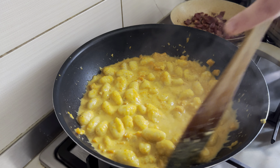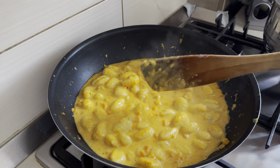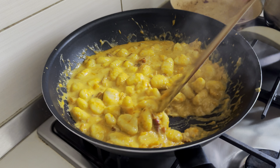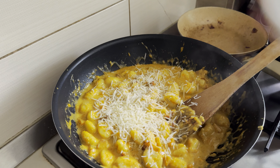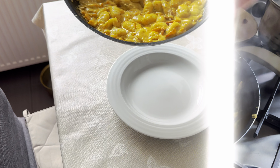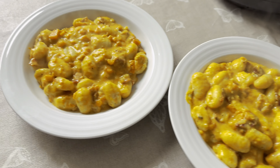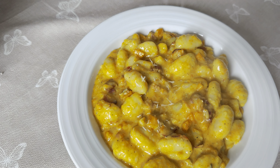Make sure you taste it and see if it needs anything else. Now we're gonna put the bacon in and mix it. Then we stop the fire and we're gonna put the parmigiano — put as much parmigiano as you want. After you put it in the plate, you can add even more parmigiano.